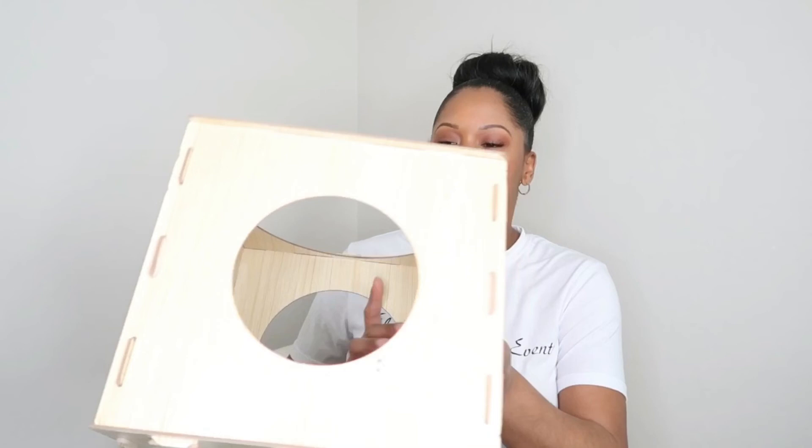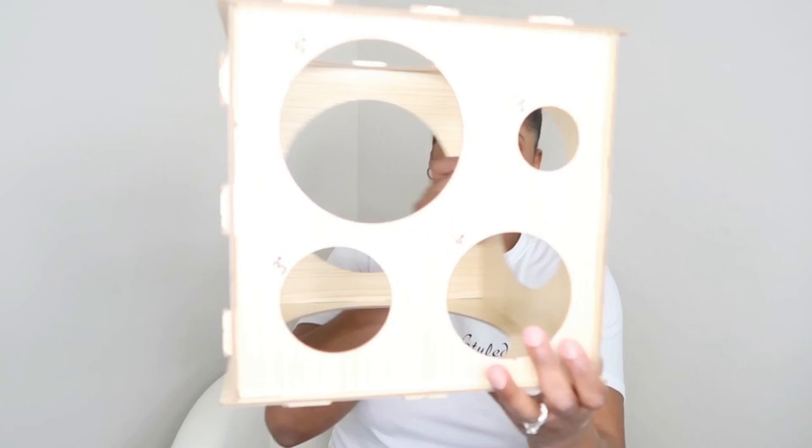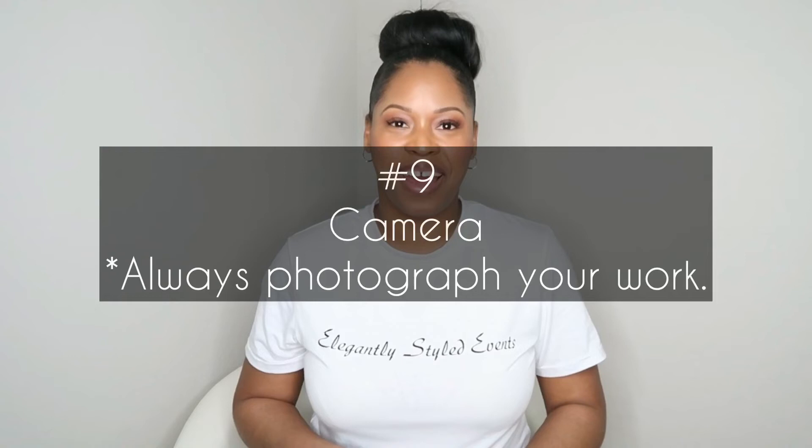Number eight — a balloon sizer. This is the sizer that I currently have. It's made out of wood and it has sizes from two to ten. So here is two, three, four, and five — I think that might be six.